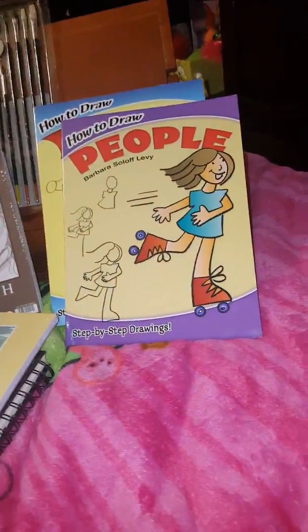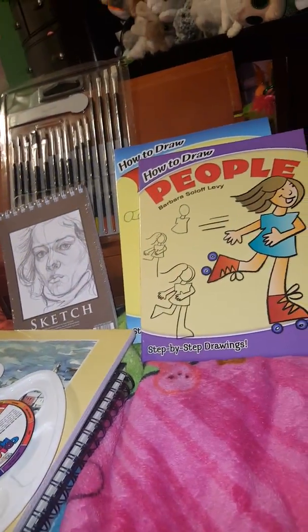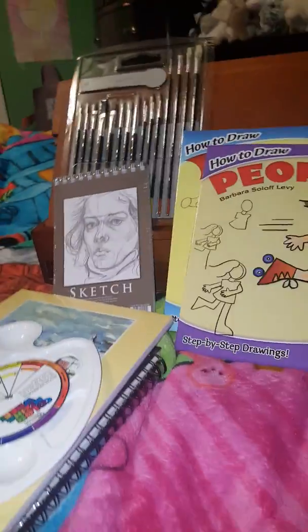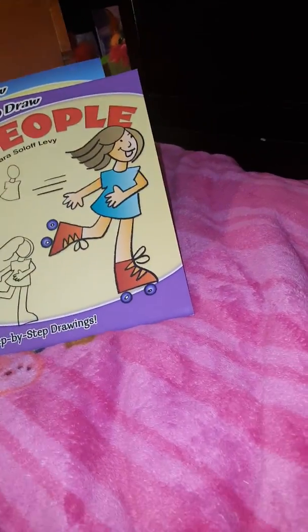Or you could just sit in your room and practice drawing. If it helps you concentrate more, you could maybe listen to some quiet, relaxing music — not loud music, just relaxing music.